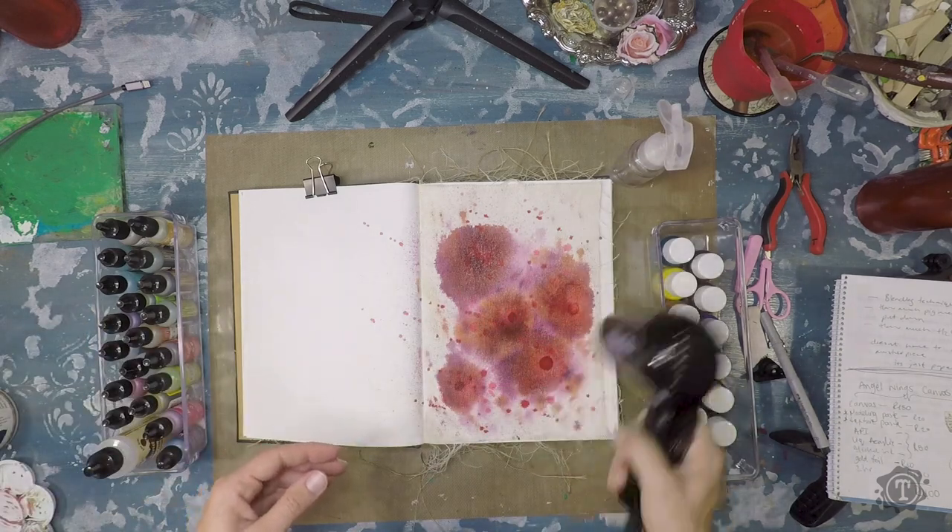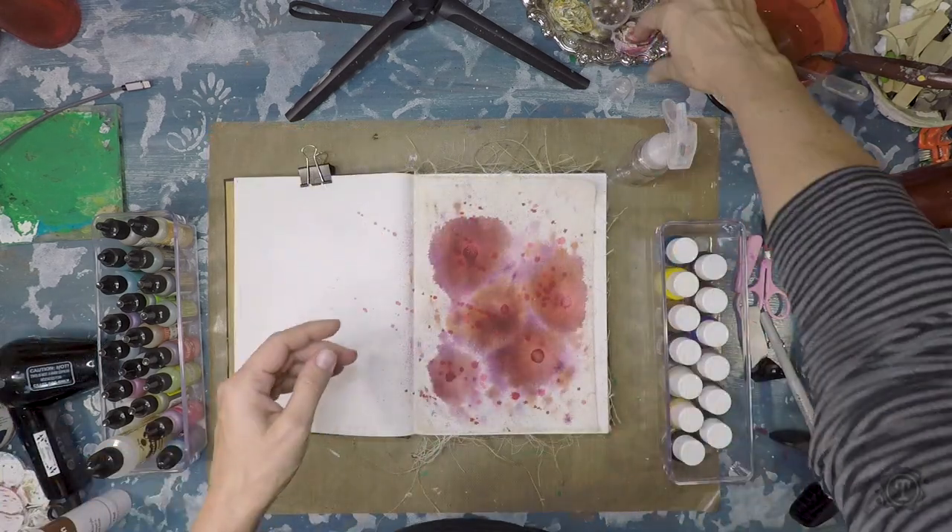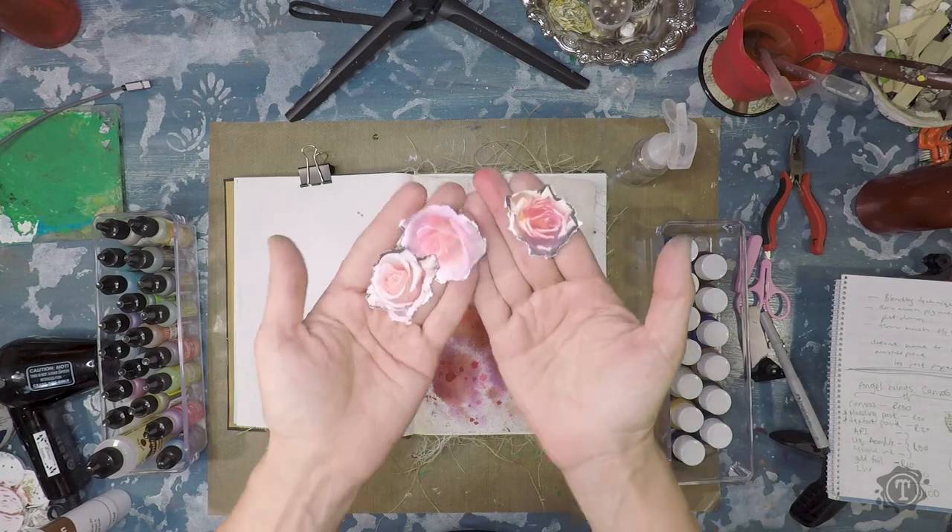This layer needs to be dried properly before I move on to the next step. This layer is completely dry now.